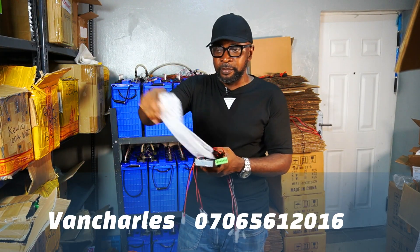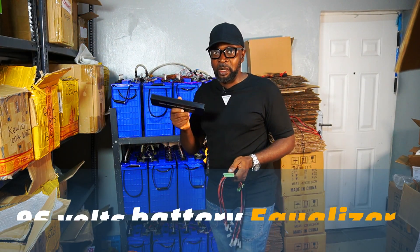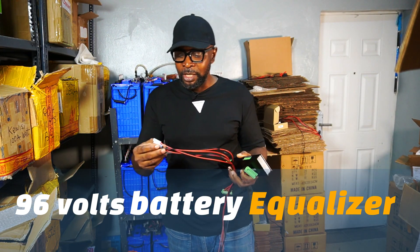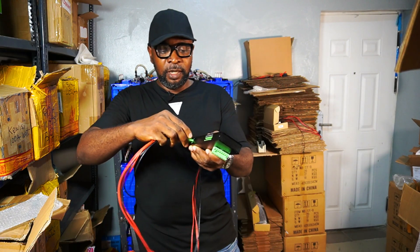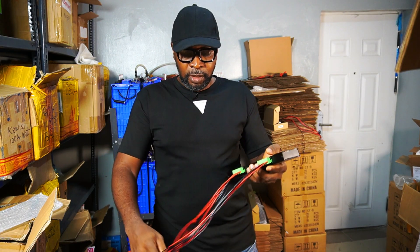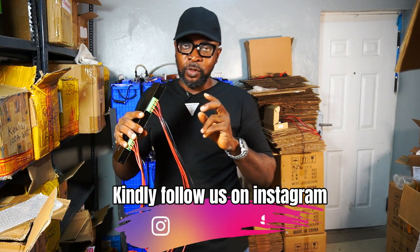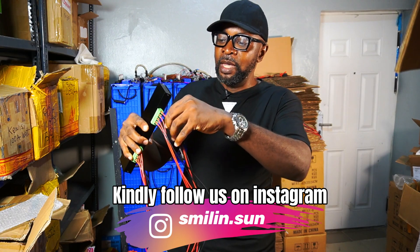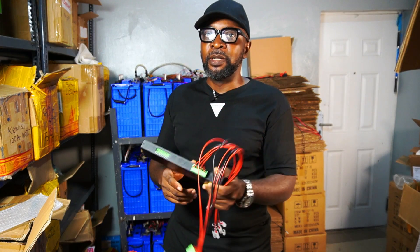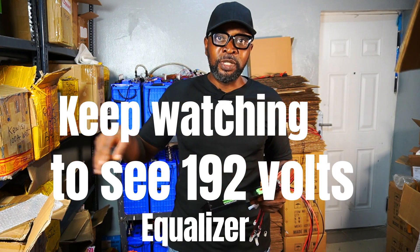This is the 96 volt equalizer. It is meant to be connected to eight batteries, so it comes with 16 legs — two legs for each of the battery terminals. You plug the first connector in here and the second one here. It has 16 legs for the 16 terminals of your eight batteries, since eight batteries have 16 terminals — a combination of both the negative and positive terminals.